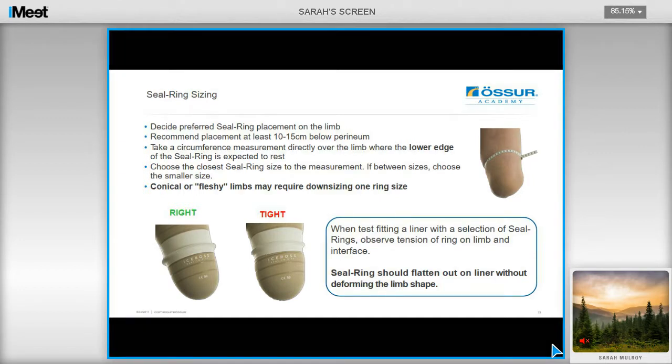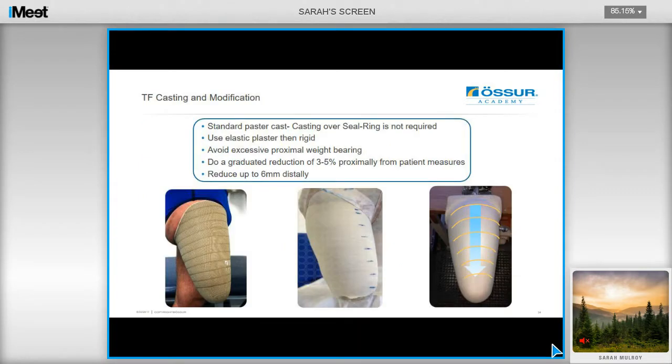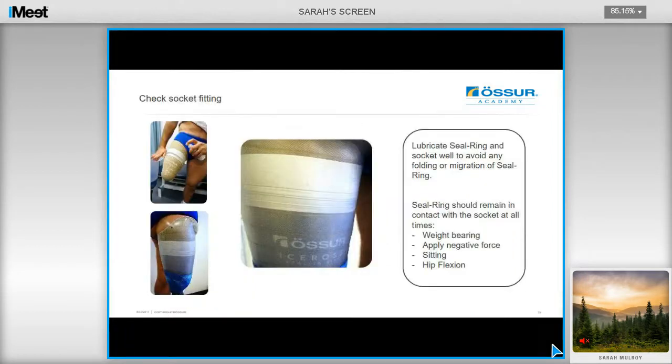Ensure that you observe the tension of the ring on the liner, ensuring that the seal ring flattens out on the liner without deforming the limb shape. Seal ring kits are available for the Seal-in-X to help with assessing ring size. When casting for a Unity socket for a TF client, ensure that you use elastic plaster bandage first and then apply a layer of rigid plaster. You do not need to cast over the seal ring. Reduce the cast 3% to 5% approximately, down to 1% to 2% distally from patient measures, and also removing up to 6mm distally. During the check socket fitting, evaluate the seal ring to check for even pressure around the circumference of the limb, and use plenty of lubricant spray in the socket and over the ring to avoid any folding or migration of the seal ring.